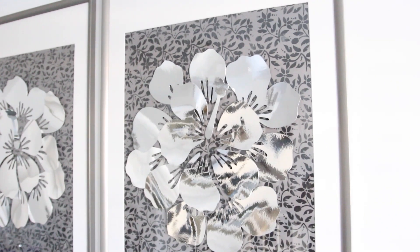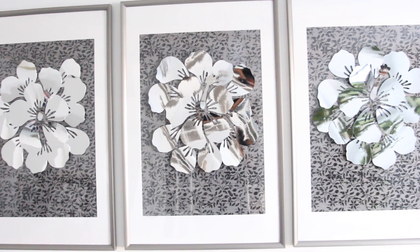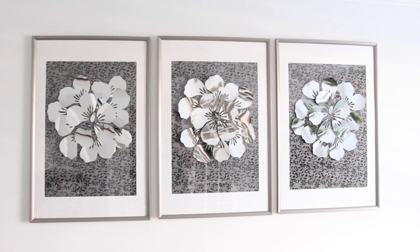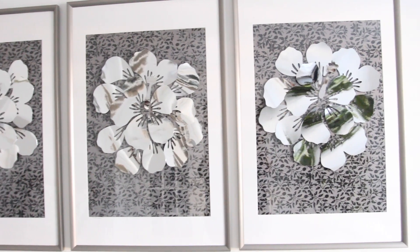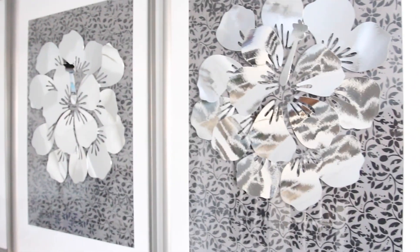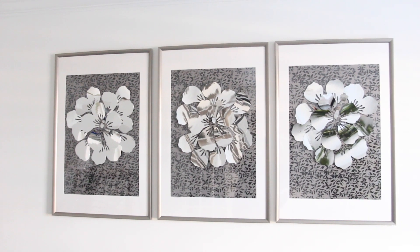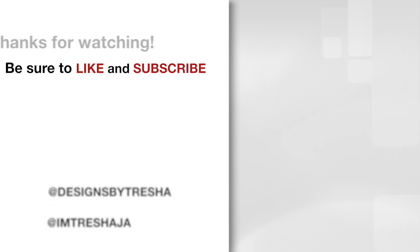Here's how it turned out. I made three pieces of wall art in just a few hours — I love how unique and interesting they came out. I hope you guys enjoyed this video and found it very helpful. Thanks for watching, have a great week!